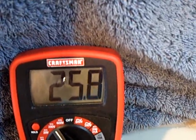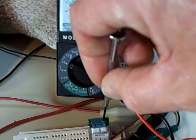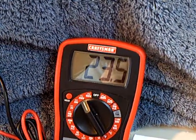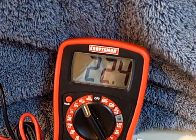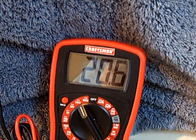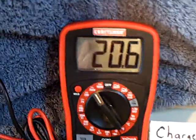I can dial this down even further and take it down to about 20 volts or so. That's about where a solar panel sits — 20 to 21 volts when it's unloaded. Now I've got a load on this and you can see the thing is still glowing.